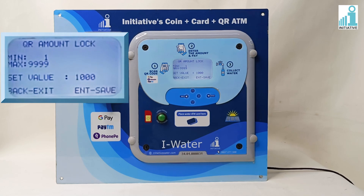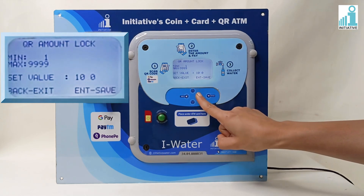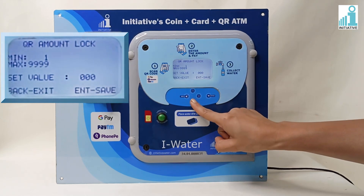In the next setting, we will set the maximum amount for QR code transactions. If a user performs any transaction above the limit, they will get a refund. In QR Amount Lock, the maximum amount is currently set to 1000. We will now change the value to 100 using the up, down, and shift buttons.